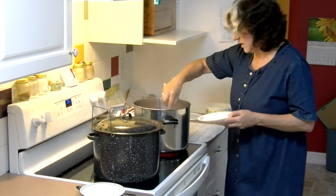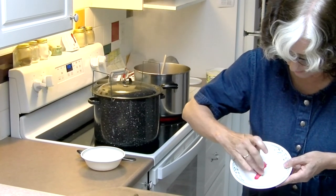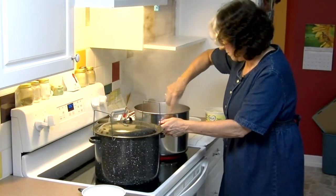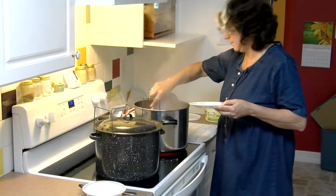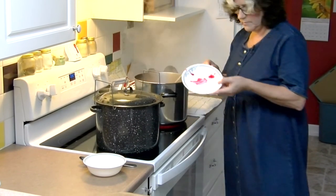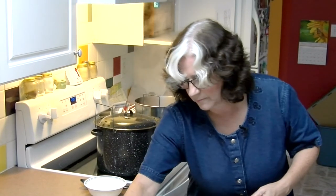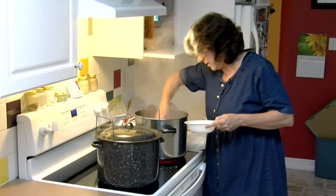Let's do another one of these and see. It's getting there — it's not going to take long. It's boiling like mad now. Those drips are starting to come together. I think we'll just skim off some of this foam and I think we'll be ready.